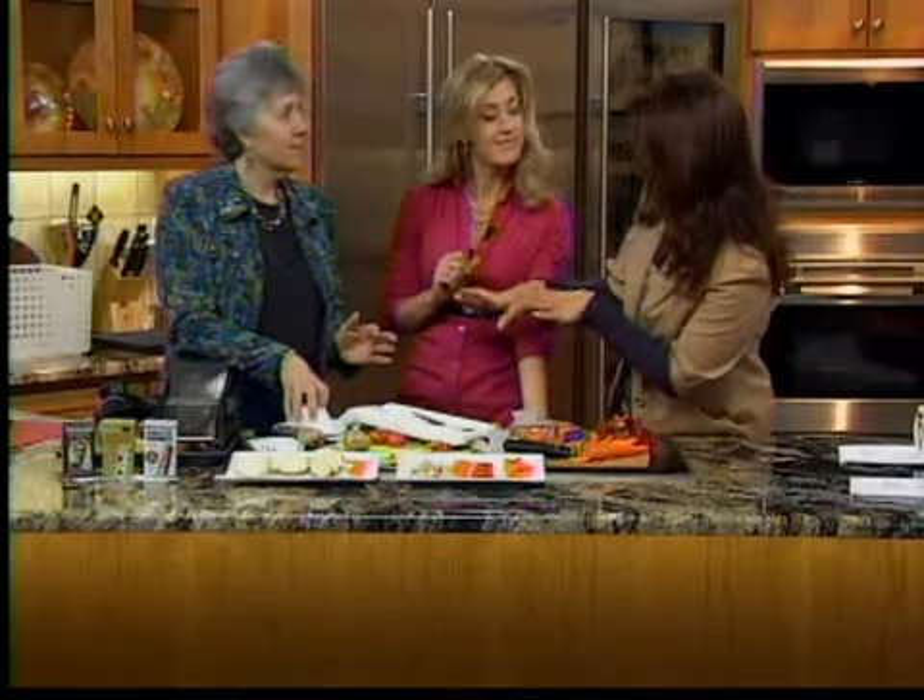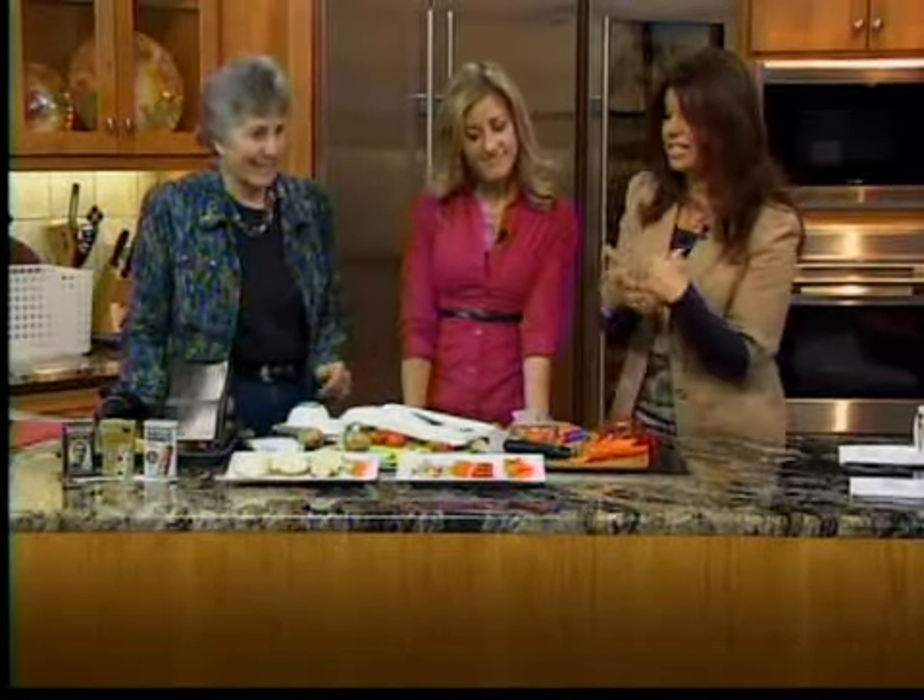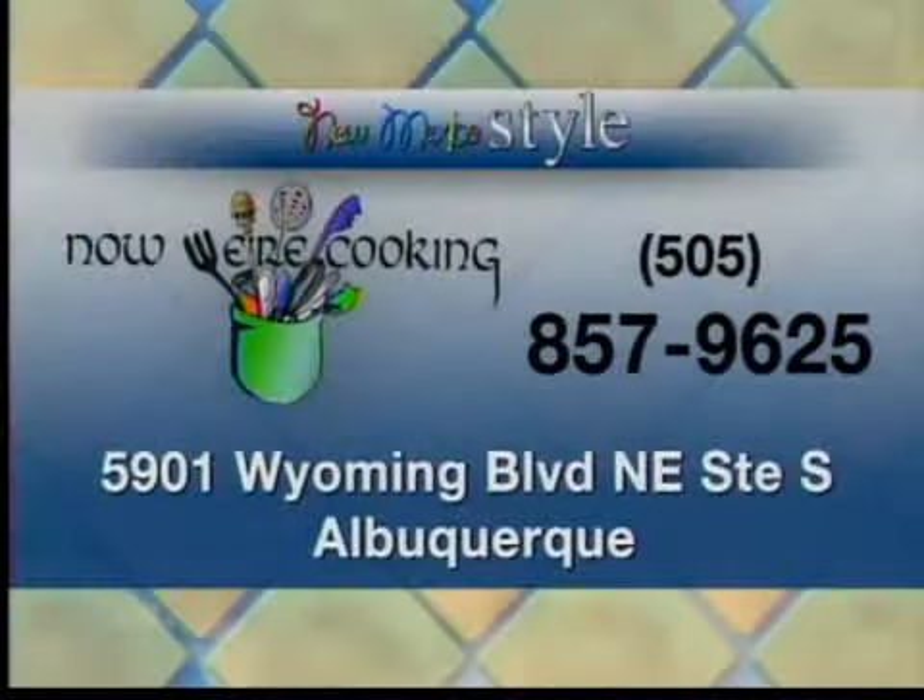If you want to come into Now We're Cooking, this is where you can obviously get all of these amazing tools for your kitchen. We're at the northwest corner of Academy and Wyoming. Our shopping center has a Borders bookstore and a Whole Foods. We've been there almost 20 years, and we're there to help you out. You can always call 505-857-9625. Get those mandolins and Band-Aids! We appreciate all your help, Nancy. Thanks, ladies. I hope you had some fun — and stick around, because we'll be right back.